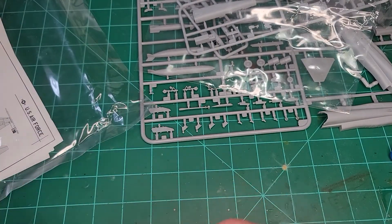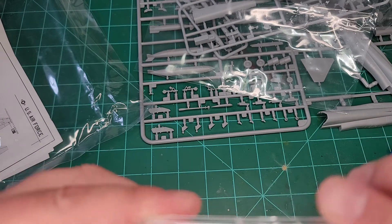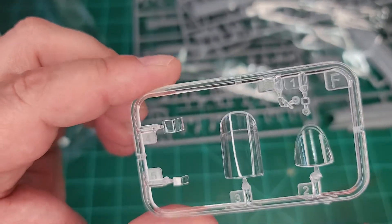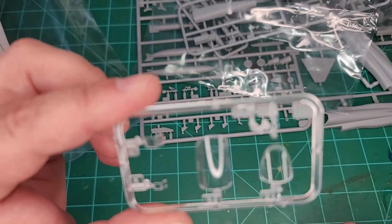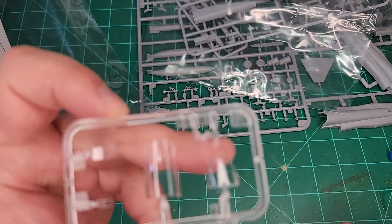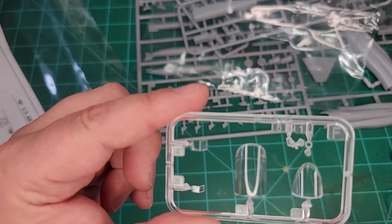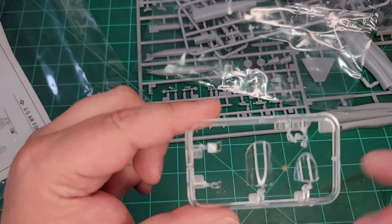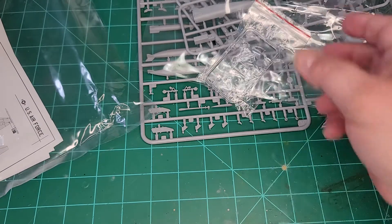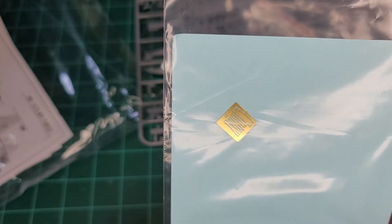We still have the canopy, which of course is the only piece in a Ziploc bag. The clearness is actually pretty nice — they are pretty clear. You can have the cockpit open, and then there is the HUD slash gun sight. It looks like they're planning on an RF version at some point because I believe these are the clear pieces for the cameras in the nose. And apparently it comes with a little bit of photo-etch — which is probably seatbelts.